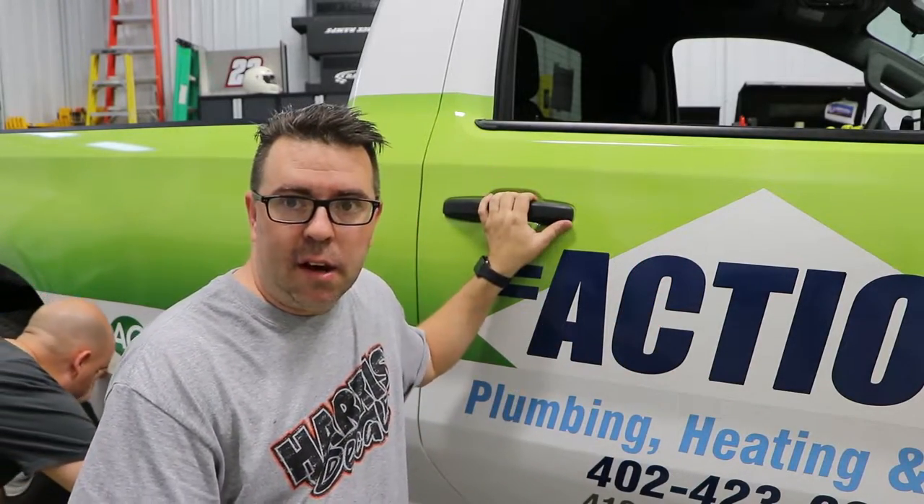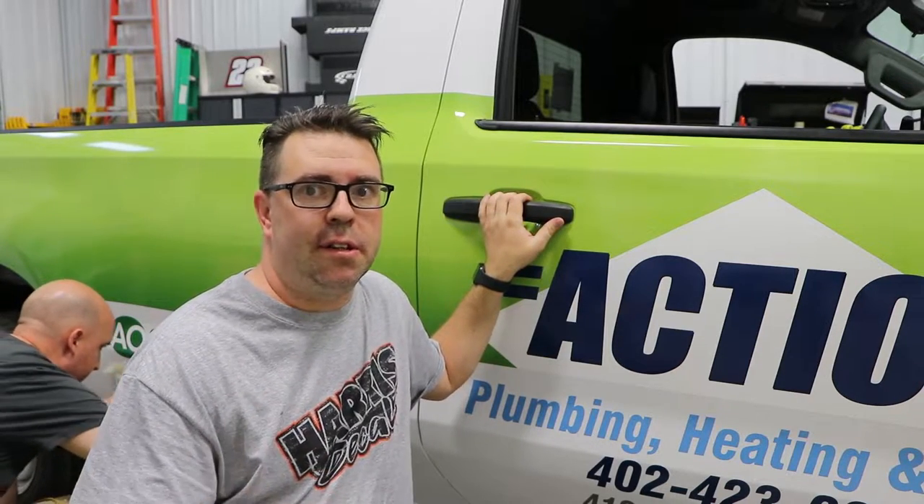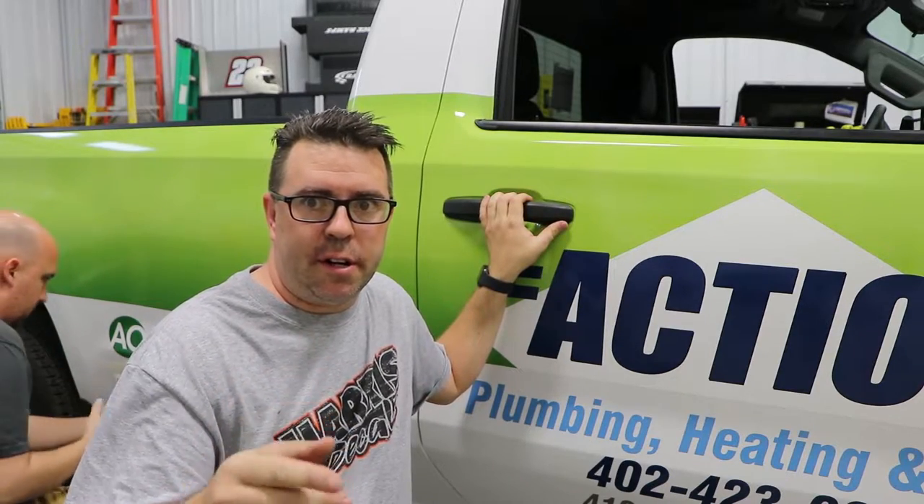What we got here is a 2020 Chevy Silverado. We already got the wrap on. One thing we learned is when taking off these door handles there are some do's and don'ts. We definitely did the don't, and it took us a little bit to figure it out, but I'm going to make a video here and show you how to do it all.